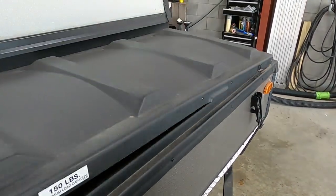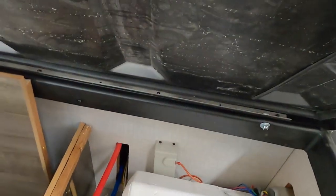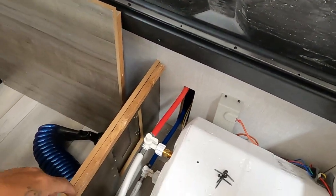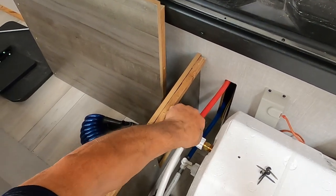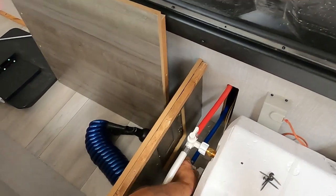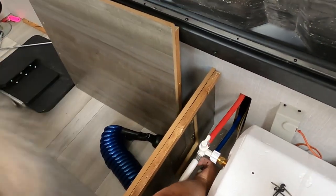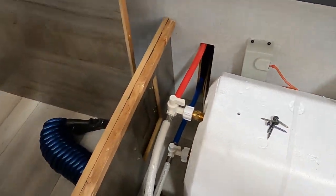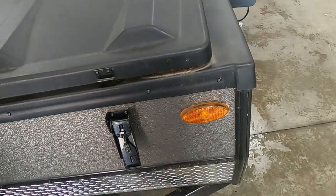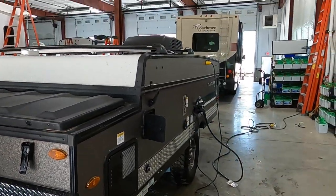I want to leave this off and show you your hot water heater. By taking that top off it's easier to get to instead of coming through the side door. This is also where you will bypass your hot water heater for winterizing, and turn it back to the hot water heater for standard use. That about covers everything on that.